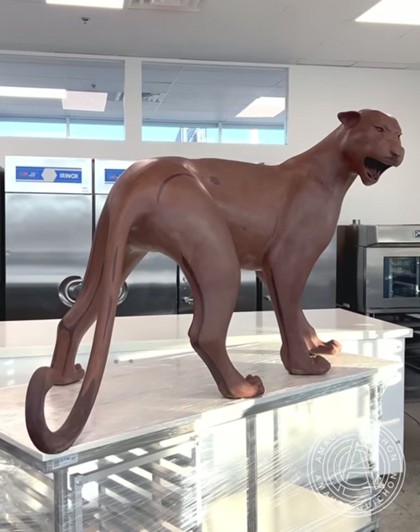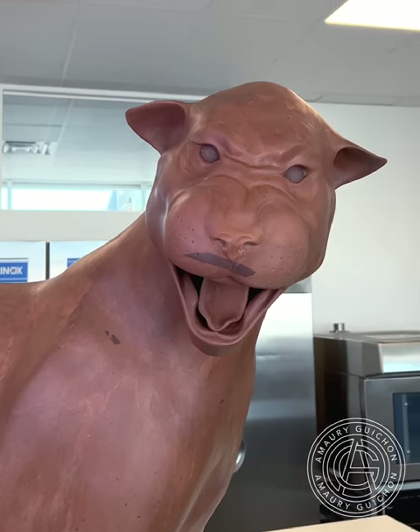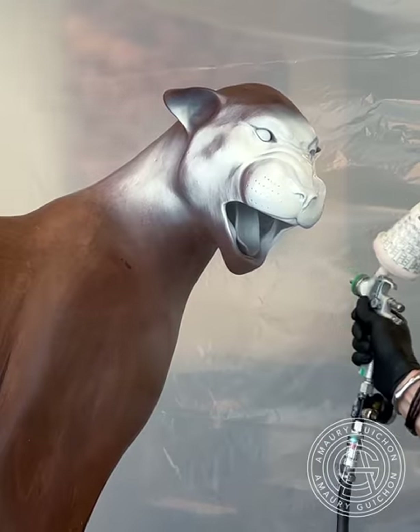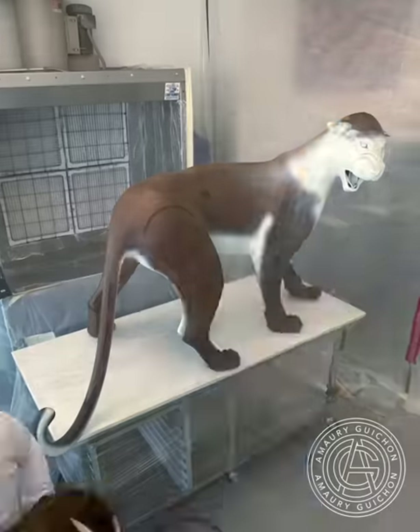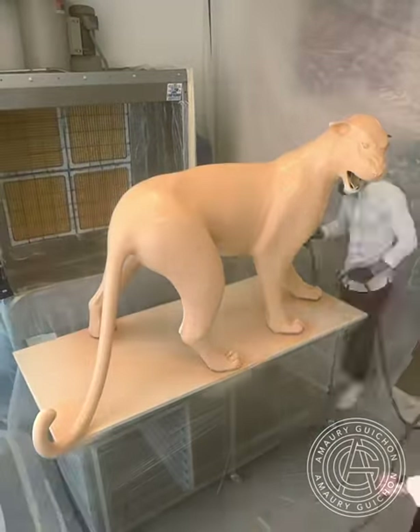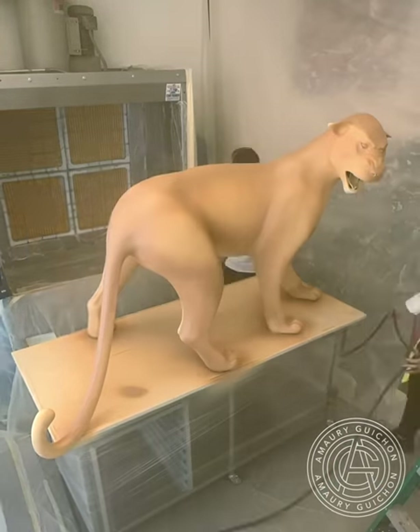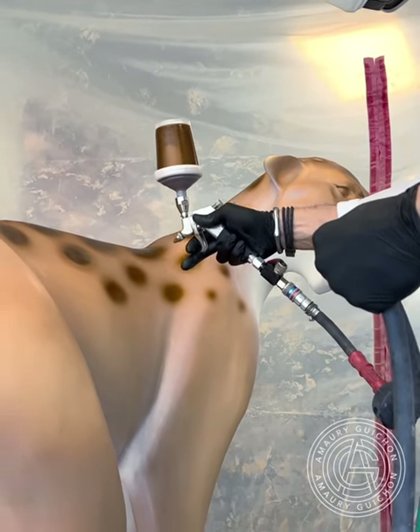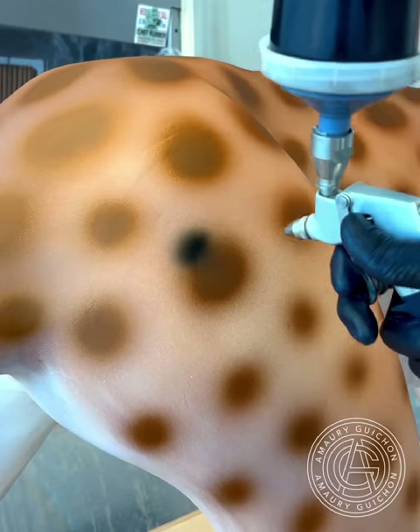Once our piece is polished, it's time to move on to the spray room. For a larger chocolate project like this one, it can get quite messy when we spray, so in order to save us some time during the deep cleaning later, we build a plastic tent that resembles very much a scene out of Dexter. Overall, the spraying took about 3 hours, and by the end I was covered with cocoa butter.